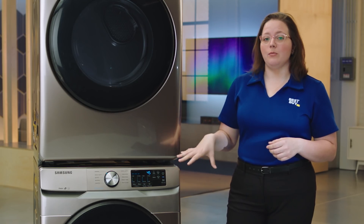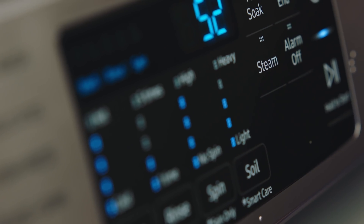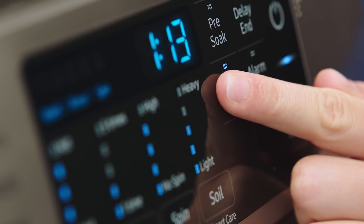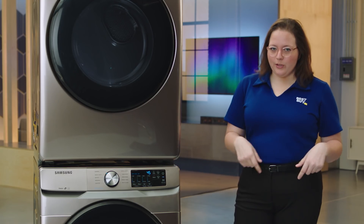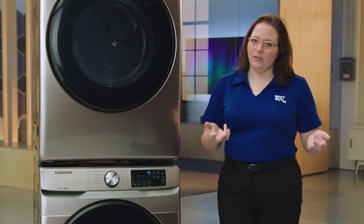With this guy you've got steam, which is gonna give you that extra edge to really clean your clothes. Normally if you have heavily stained clothes or clothes that might be a little extra stinky, you have to pre-treat it, and that's just extra chemicals on your clothes and things that can really wear down the fabric.